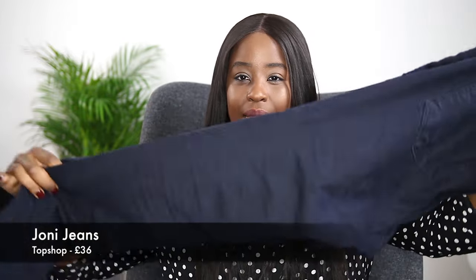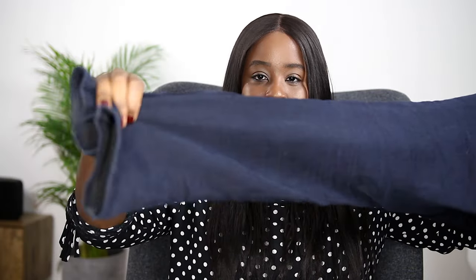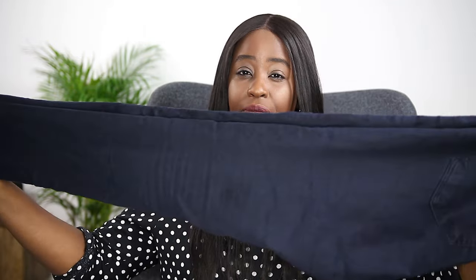First I'll talk you through my skinny leg shapes — two styles: Joni's and Jamie's from Topshop. My Joni jeans are more like jeggings in a nice dark wash indigo. They taper right down to the ankle, ending just under it. I've got these in a 34 waist and leg 32, which tends to be the size in all the Topshop jeans I'm going to talk you through.